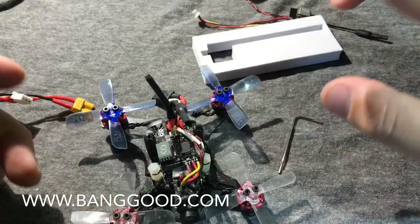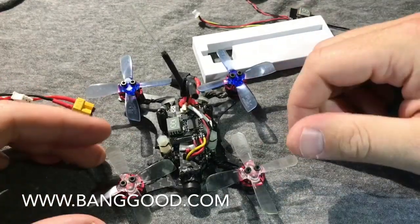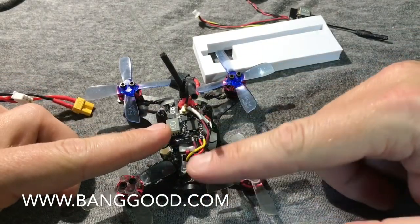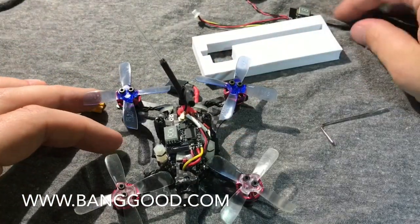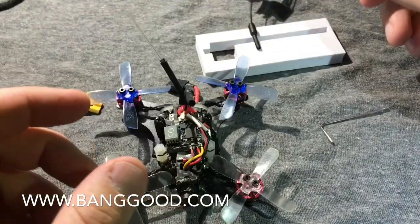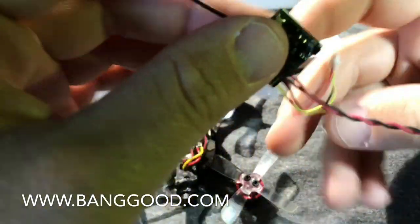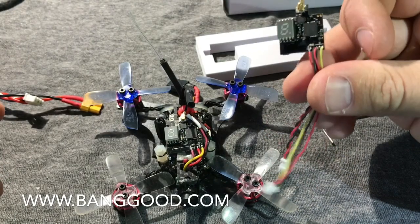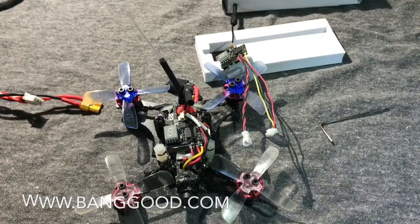The previous system on here was a 25 milliwatt, 16-channel system, and this is 48 channels. This whole setup is actually a little lighter than the factory one on this quad — it's super tiny and super light. That's it: the Isheen VTX03, 25/50/200 milliwatt switchable, 48-channel VTX. It's a good little product — check it out, link will be in the description. Thanks for watching, see you on the next one.